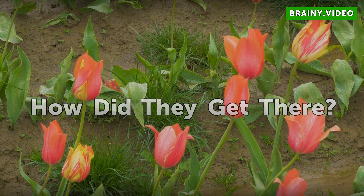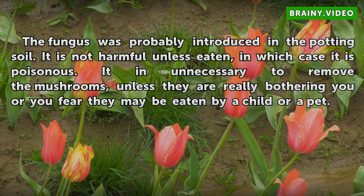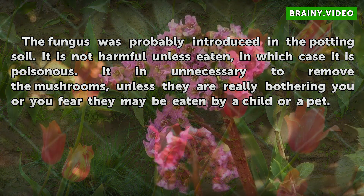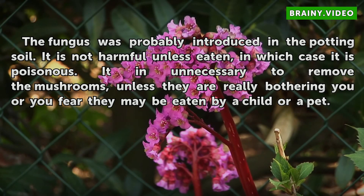How did they get there? The fungus was probably introduced in the potting soil. It is not harmful unless eaten, in which case it is poisonous. It is unnecessary to remove the mushrooms unless they are really bothering you or you fear they may be eaten by a child or a pet.